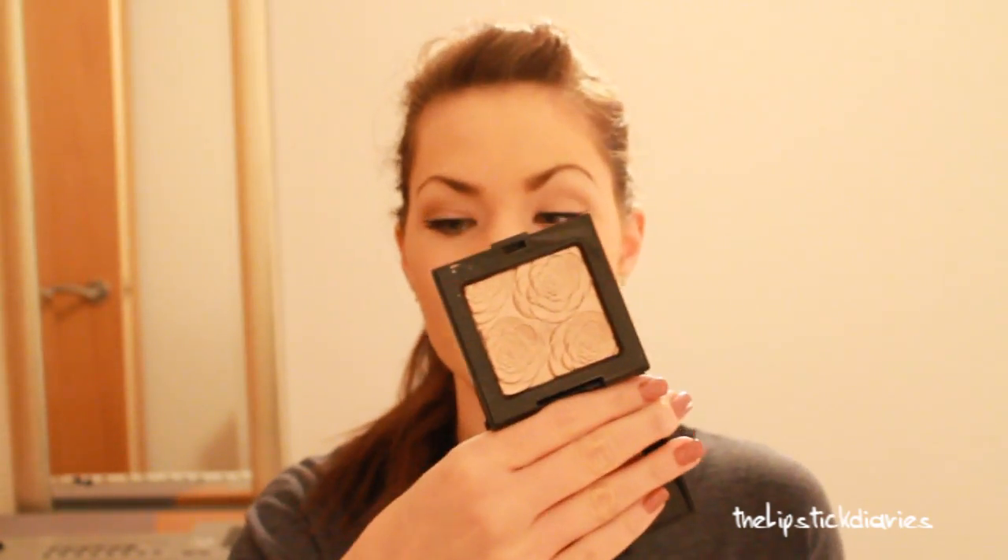Today I also used the Laura Mercier Face Illuminator. This came out recently and it's really, really pretty. That's a swatch — it's so pretty on my skin tone, it's unbelievable. I've been wearing it every day since I got it.